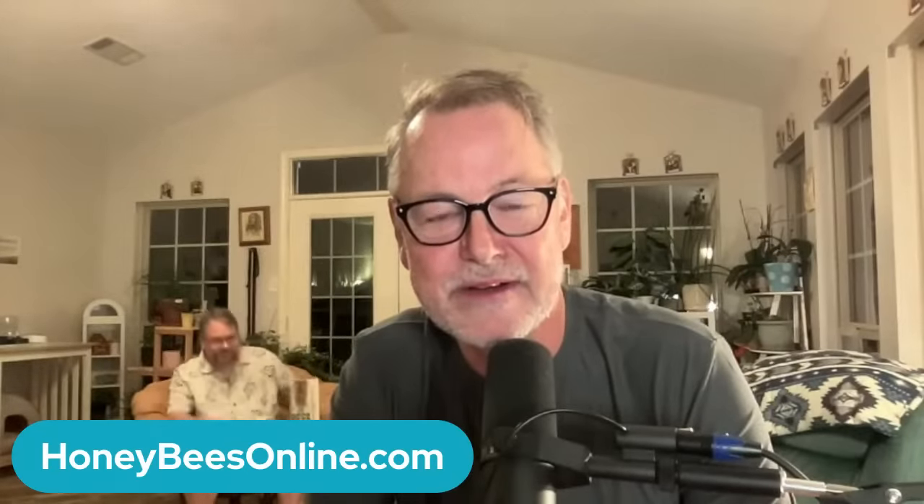We're thankful to have our hostess Jessica Fairfax with us tonight. Thank you, Jessica, and Sherry's behind the scenes making it all happen. So tonight I want to talk to you guys about some cool stuff — we've got some great things planned. We've got a couple of guests coming in a little bit. But I want to start by talking about some beekeeping equipment.